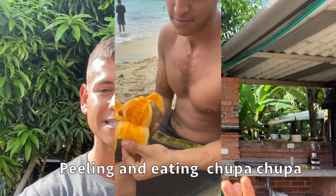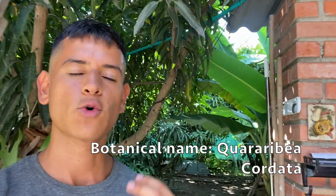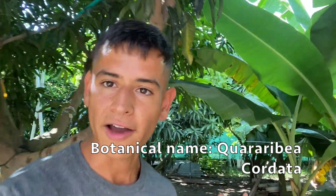And that tree is Zapote, also known as Chupa Chupa or South American Zapote. Now the botanical name is Quararibea Cordata, I believe is how you say it.